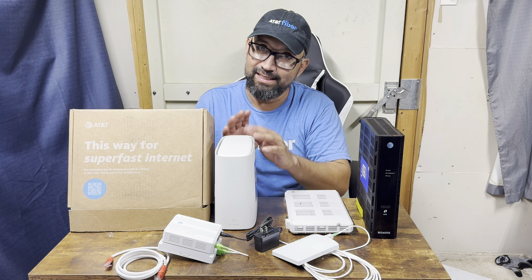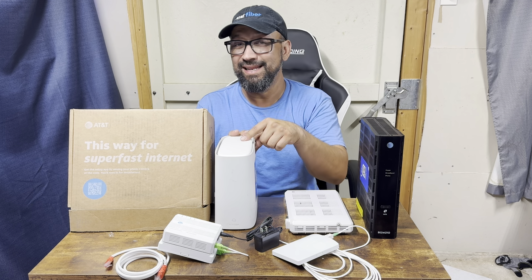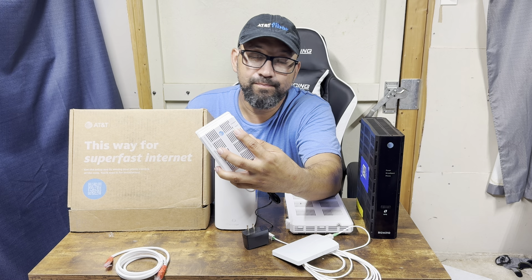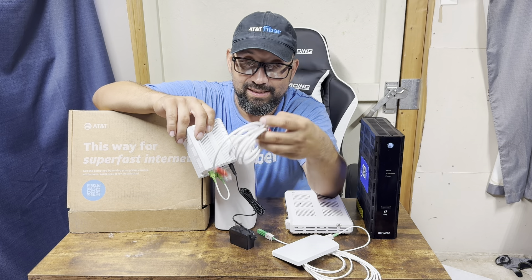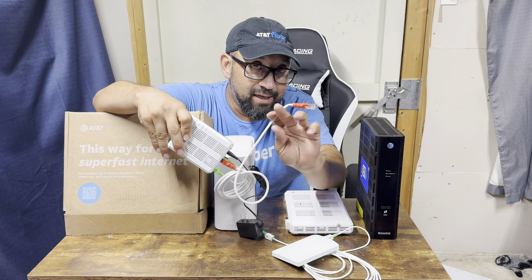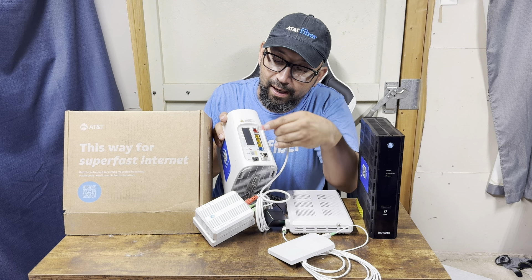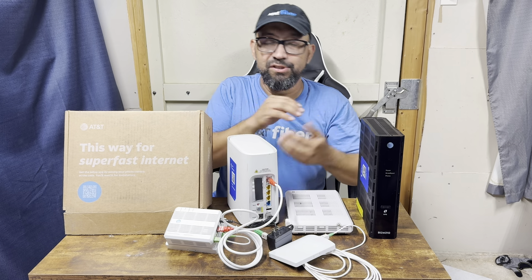Hopefully AT&T didn't send you this box, but we're seeing a lot of customers getting this one recently. It's perfectly fine — we're going to work with it. As long as your power and PON lights are green, you're in business. Grab the red ethernet cable in your package, plug it into the ONT, and the other end goes into the red port on the back of the residential gateway.